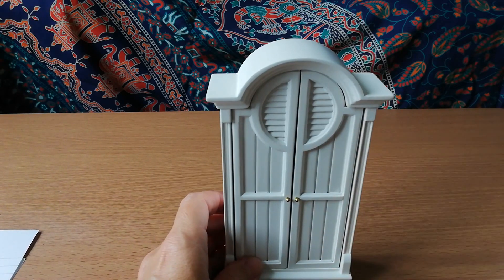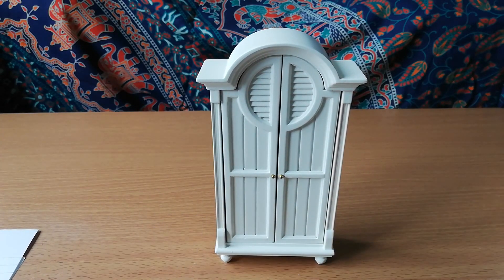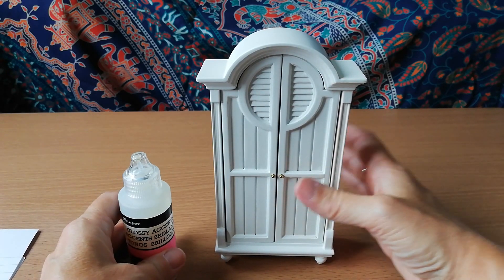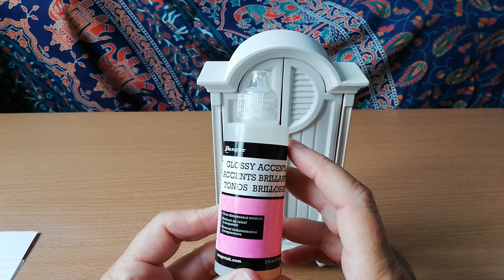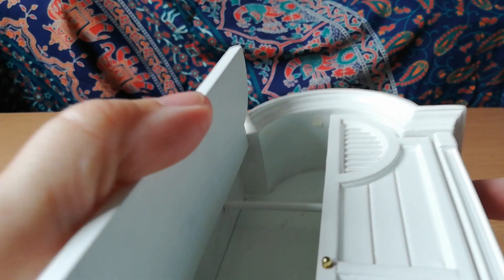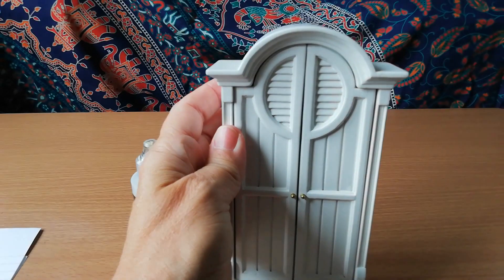The problem I had with it was that this door was flopping open all the time and it was really getting on my nerves. I remembered that I had this — Ranger Glossy Accents — which is what you use to make little raindrops and things on models. I put a blob of it inside there and it's kind of rubbery, so it created a little rubber stopper, and the door now clips in. That's really good.